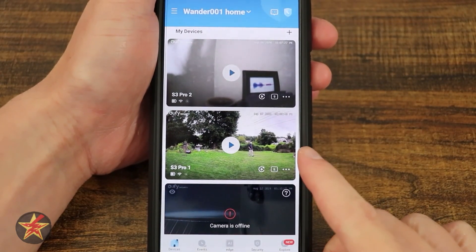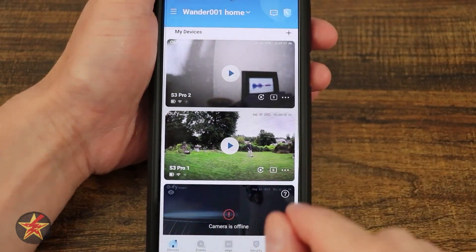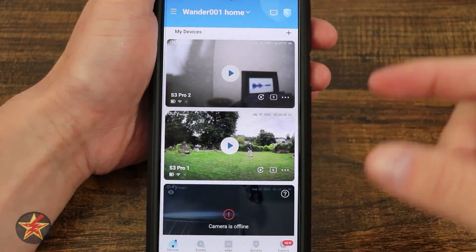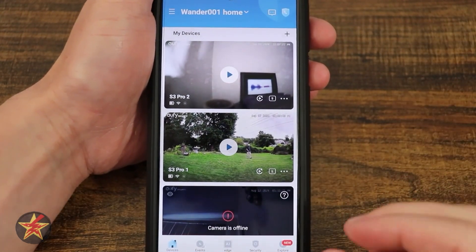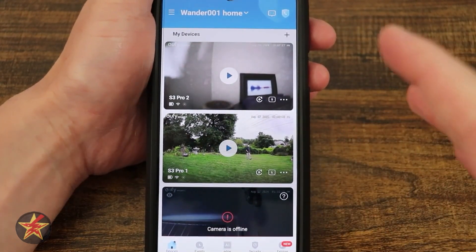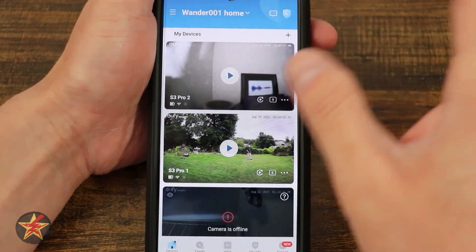This is the application for the EufyCam S3 Pro. I have two different cameras, as you can see. Just know some of the things you're going to see are because this is the pre-production version of the app. 99% of the app is in place, but there are going to be some things that won't look quite the same — mostly pixelation stuff.